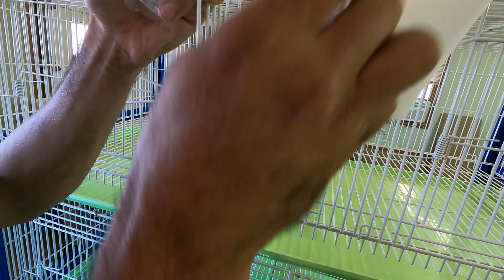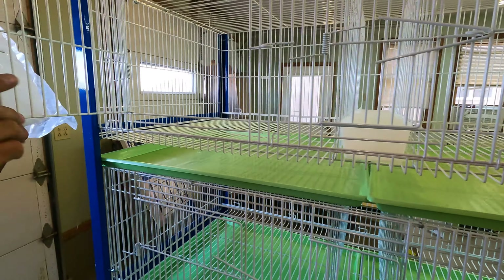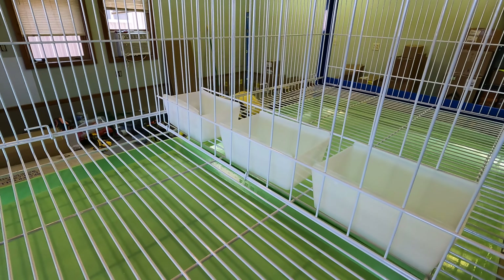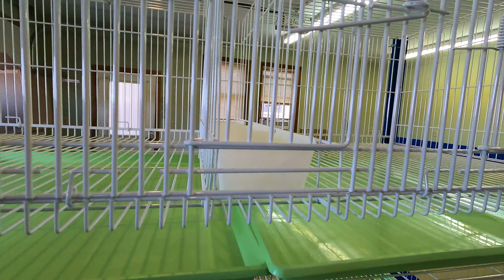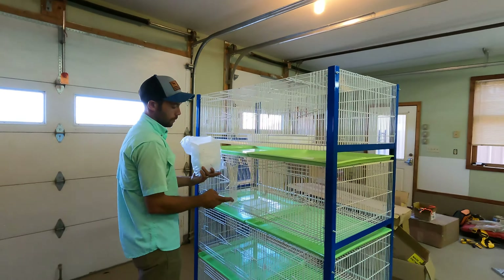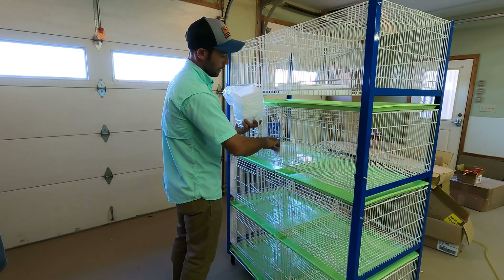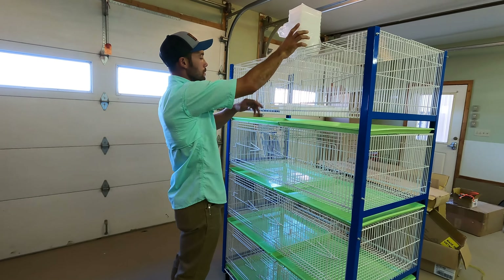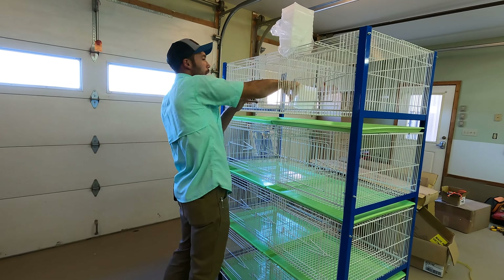From a quarantine standpoint this doesn't work 100% well because the birds can drink, eat, and get grit through the wire — so they'll obviously be sharing with whoever is next to them. If we needed to truly quarantine, the birds would have to be further apart. I'm not going to throw all the trays in yet because I want to fill them up with water, feed, and grit and get them loaded rather than put them in and pull them back out.